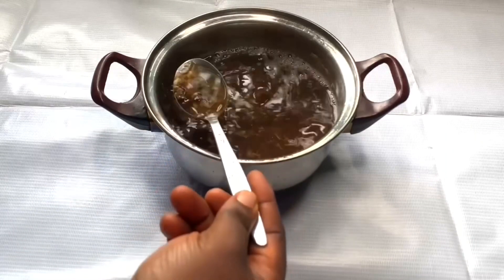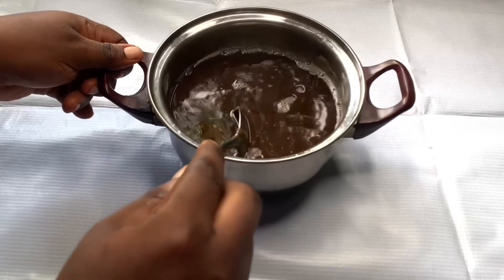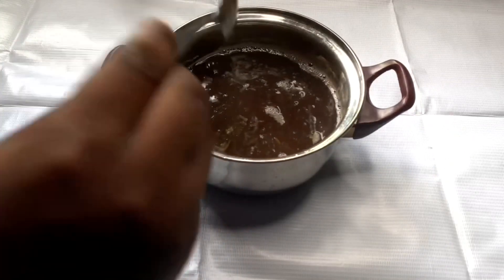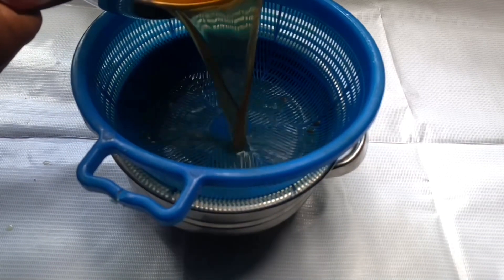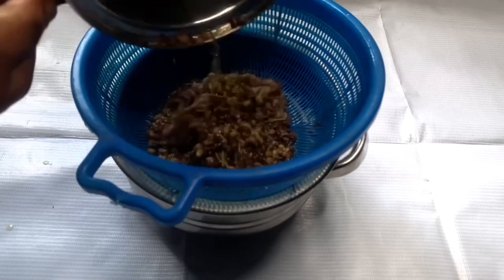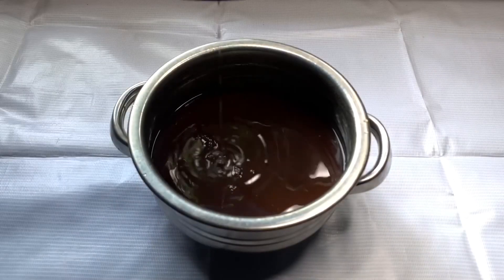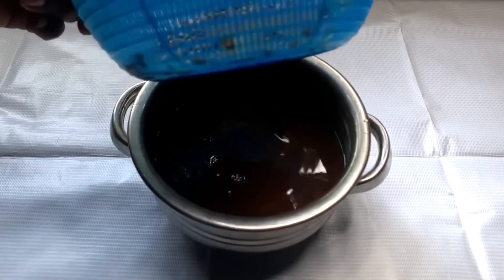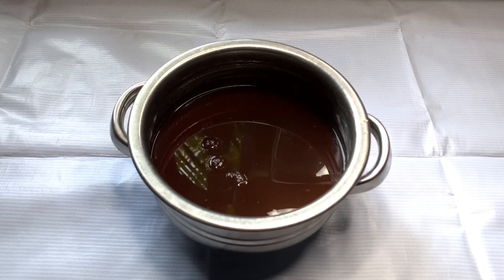The reason I'm straining it while the water is still hot is that when the water cools down, the gel from the flaxseed makes it super jelly-like and it gets messy. Boiled flaxseed tends to give a jelly consistency, so I strain it while it's still hot to keep the process manageable.